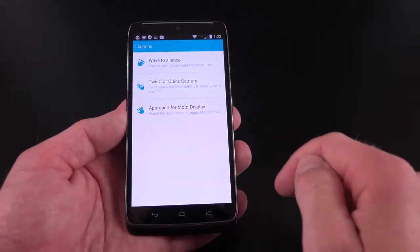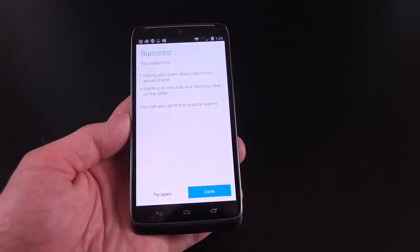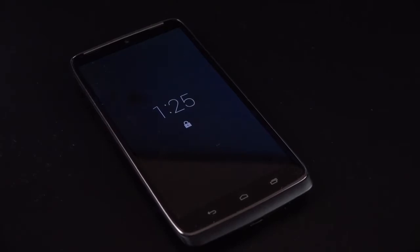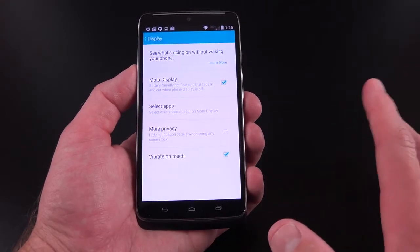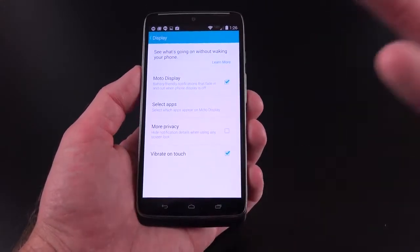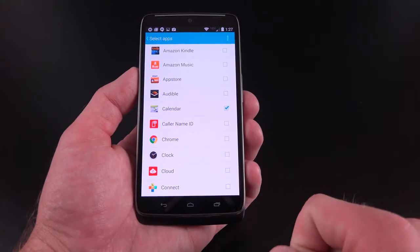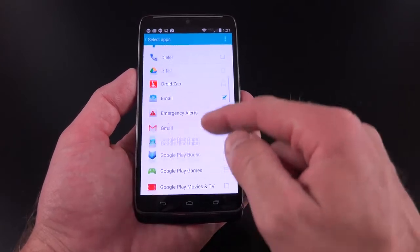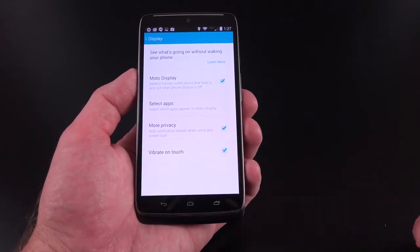We also have actions here — 'wave to silence,' so if you're receiving a phone call you can just wave your hand over the display and it will silence it for you. We also have 'approach for Moto Display' — if your device is laying on a table and you go to reach for it or wave your hand over it, it flashes your notifications and the time. Under display options, one of them is Moto Display, which allows you to see your notifications and the time when you pull the device out of your pocket or handle it at all — it kind of acts as your notification LED light. We can also limit the apps that appear on Moto Display, enable more privacy to prevent the text of emails or messages from appearing on your lock screen.